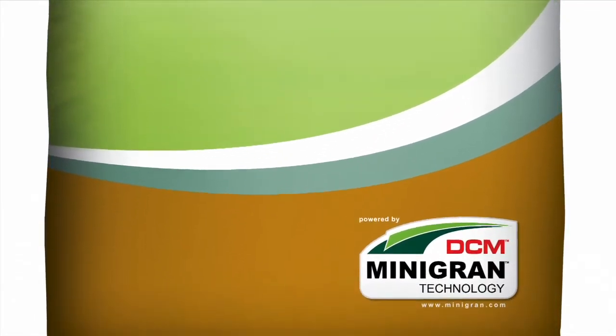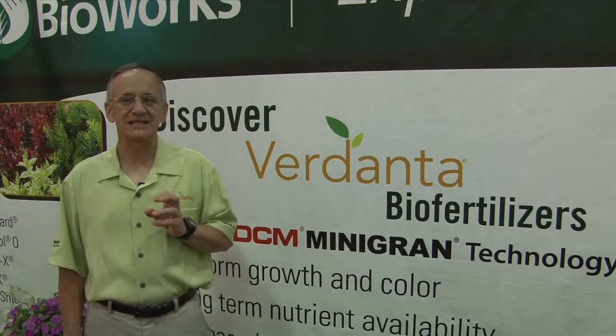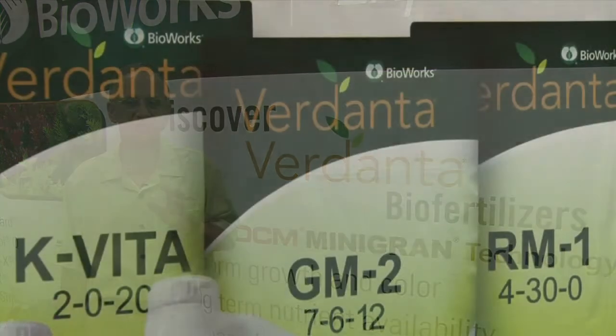Before I tell you more about Verdanta RM1, let me give you a little background. In 2012, Bioworks partnered with DCM, based in Belgium, to bring high-quality organic and organic-based fertilizers to the U.S.